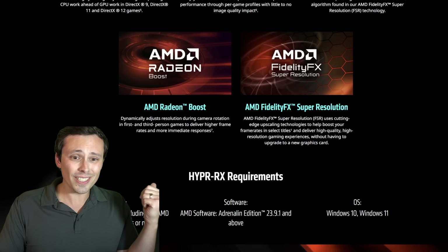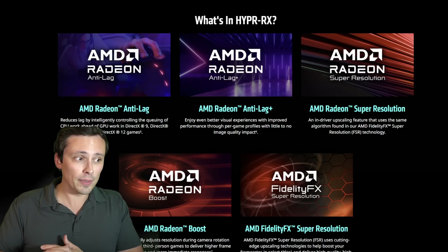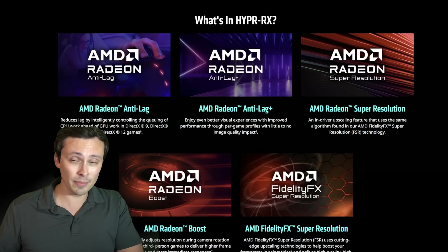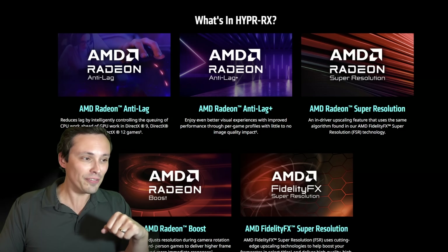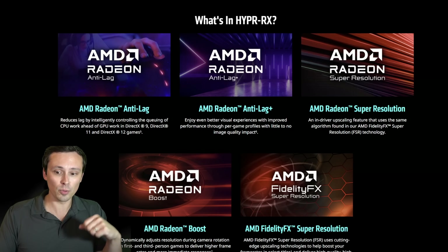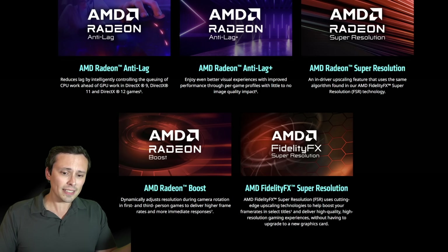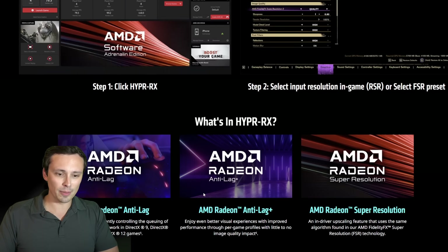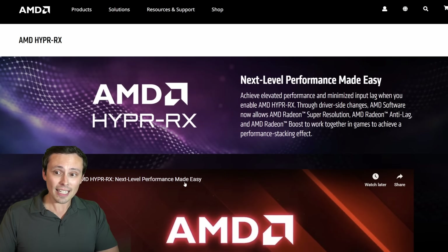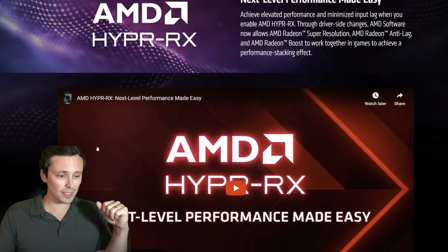Hopefully this video was interesting and clarified what is currently supported in HyperRx. I'm very interested to see what happens with fluid motion frames in any DX11 or DX12 game if we really get that in Q1 2024. I'm very curious how well that works, because without motion vectors, I have questions about image quality. At AMD's Gamescom announcement it sounded like it would have a similar thing to Radeon Boost, where generated frames are responsive to your mouse movement dynamically. Maybe you can try out your HyperRx button if you've got a 7000 series GPU — this was the 7800 XT in this video.